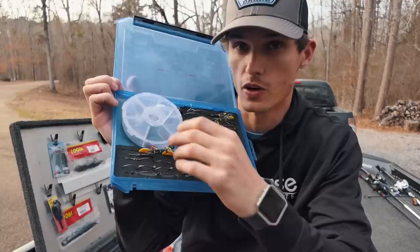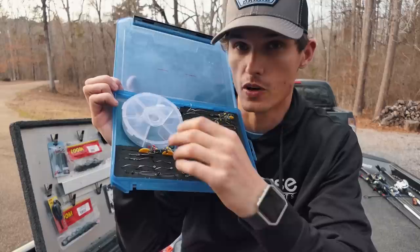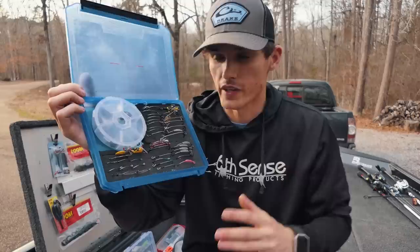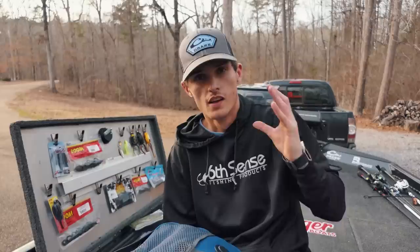This organizer is where I keep all my weights in the different sizes. I'm actually really low on both lead and tungsten weights right now — and you all know how expensive tungsten is. Spring's coming so make sure you get stocked up and organized. That's tip number three.